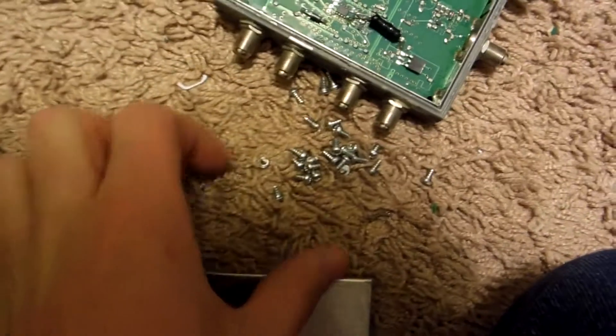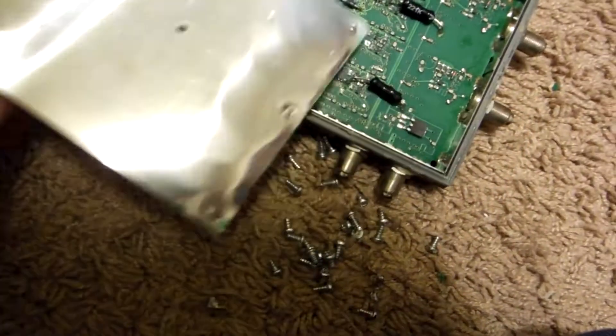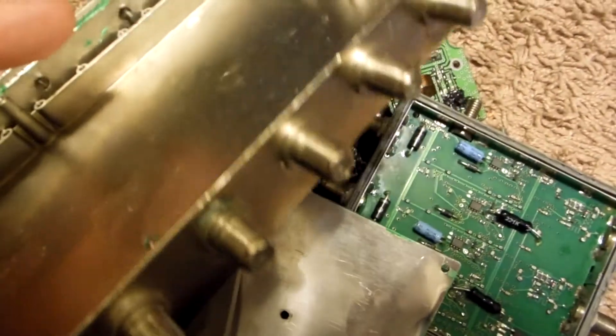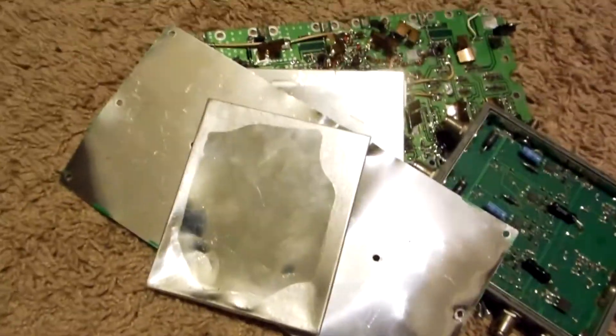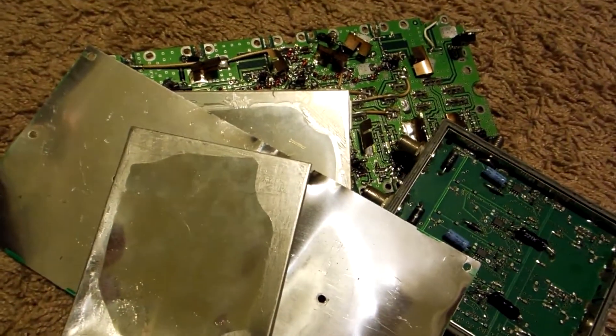In short, lots of screws. Some metal plates, but there's also some nice brass pieces and some heavy pieces of aluminum. This piece here probably weighs about two or three pounds, so definitely worth keeping. Hope you found that video interesting. Thanks for watching and have a great day.